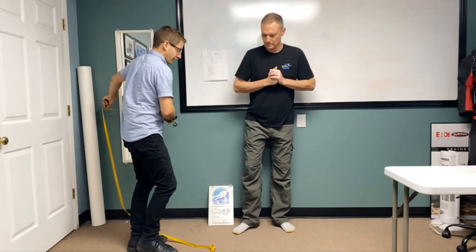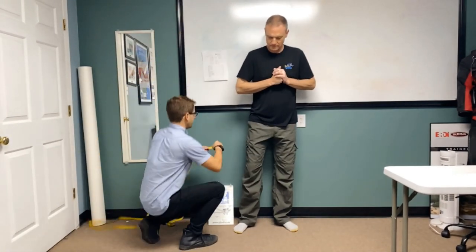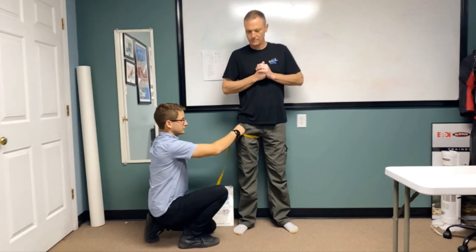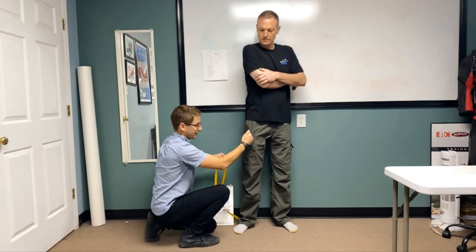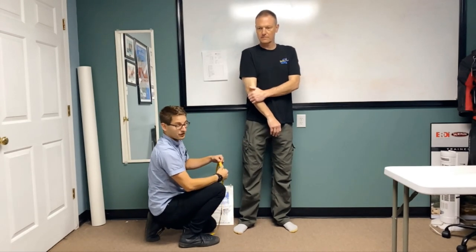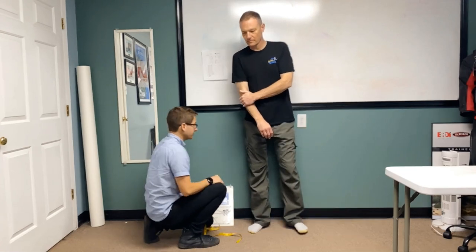We're going to start with the legs — the widest part of the thigh. Right at crotch level, come around and make sure nothing's in his pockets. Drop down a little bit, take that measurement again, writing down the largest number we find. And then do the other leg.